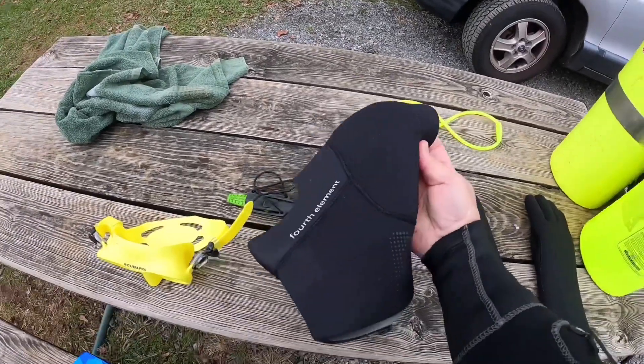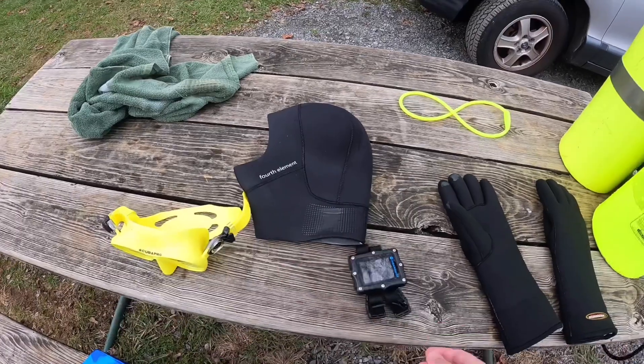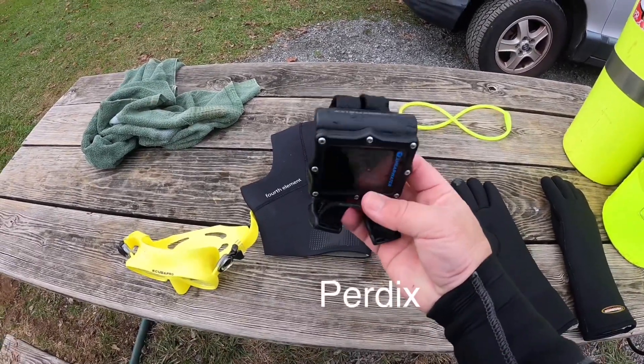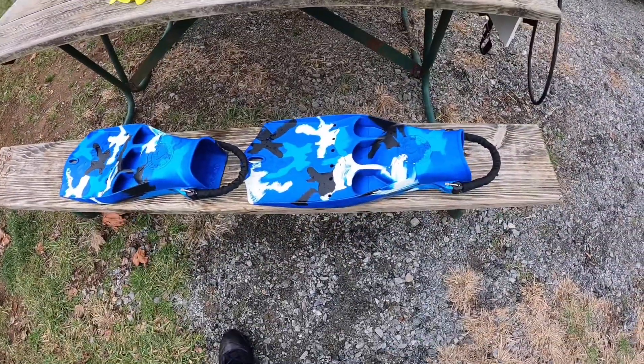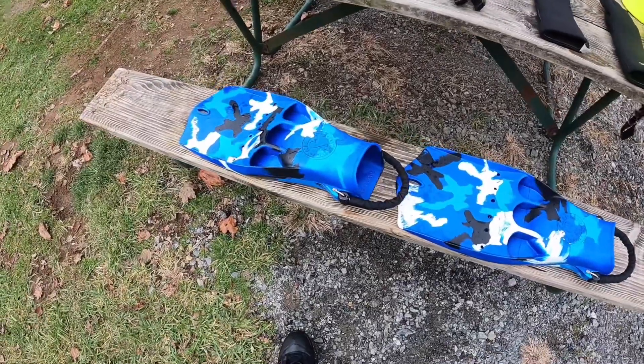Fourth Element dry suit hood. It's my Shearwater Perdix. And these are the Jeff Finn babies — camo. I just got them. I love them.